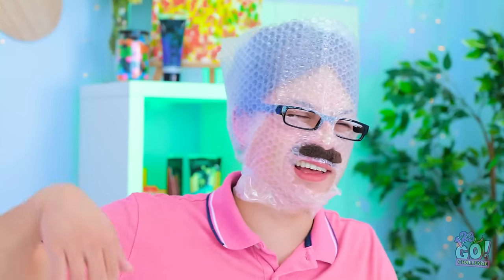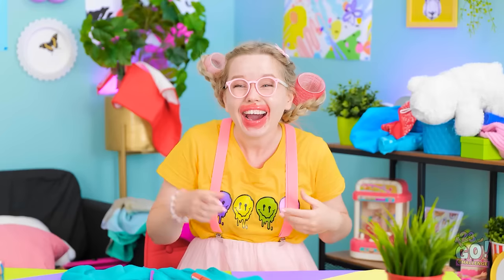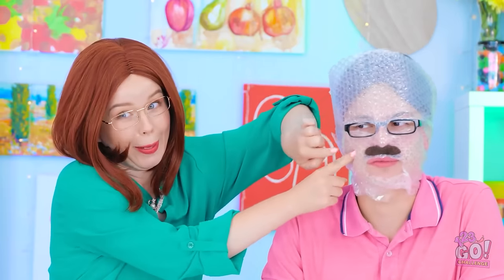Maybe I can use this too! How do I look?! No one say better looking! I'm a work of art! It's great, Dad! The winner is… Mom! Again? Wow, what an honor!